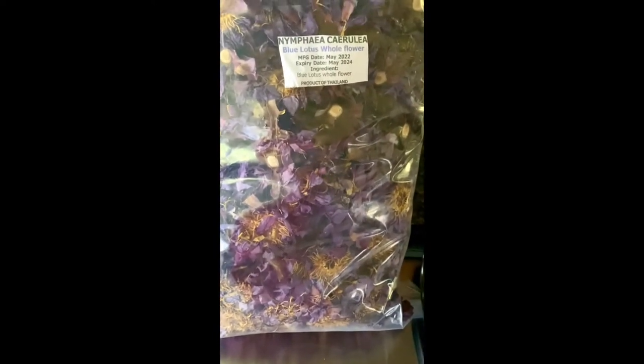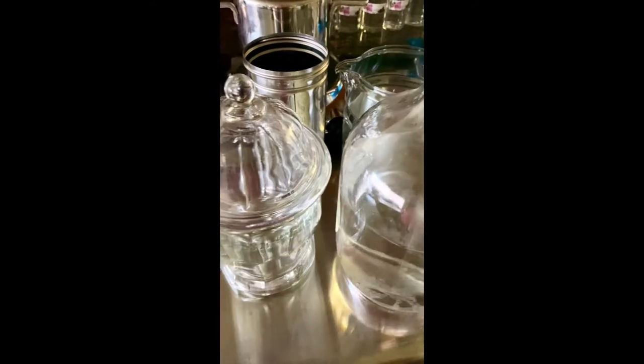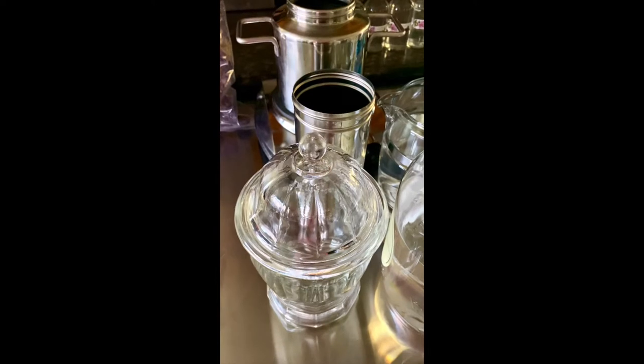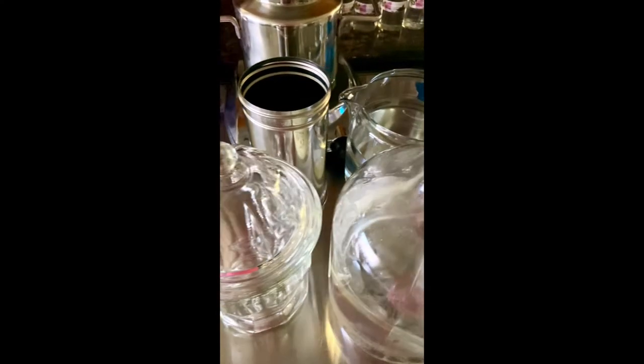I asked my farmer friend if he had the dried flowers and he said yes, so I said send me some kilos. This is what we're distilling today. We're going to distill this to get some gorgeous hydrosols, and we're going to tincture some of it. I'm also going to do a vacuum distillation to see if we can create an absolute on top of it.